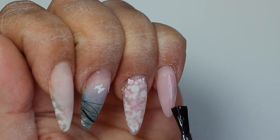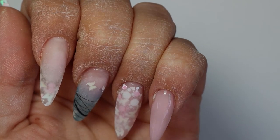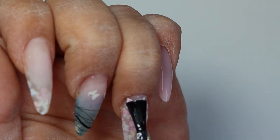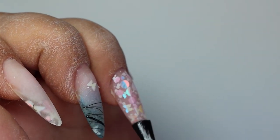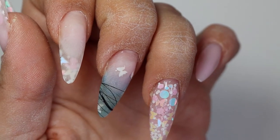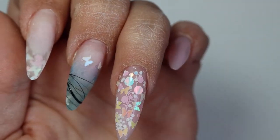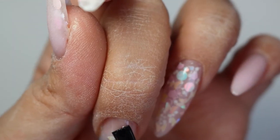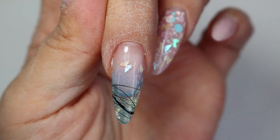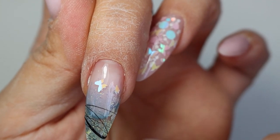I added a tiny bit of spider gel on my middle finger. One of the butterflies, after filing, was literally just poking outwards. What I did was put my top coat on, cure it, and then buff — not file, but buff — that area to remove the sticking-out bit. Then I topped it up again. That was the only issue I had.